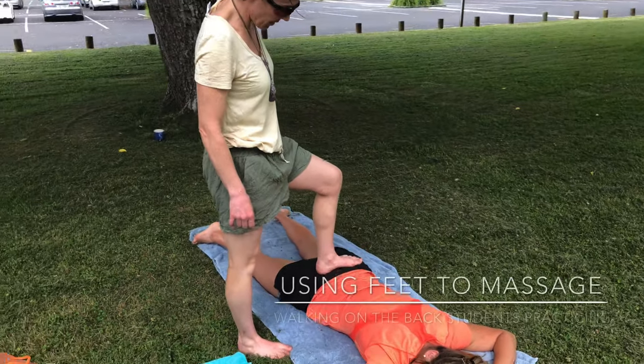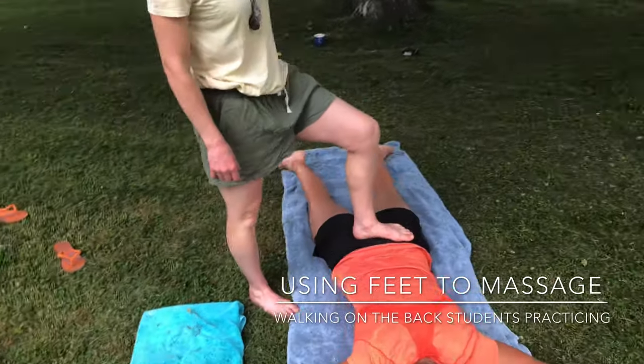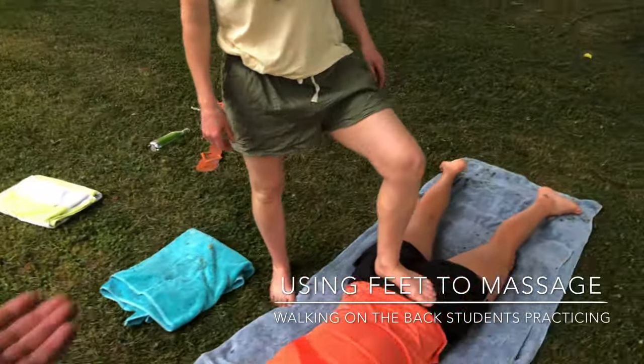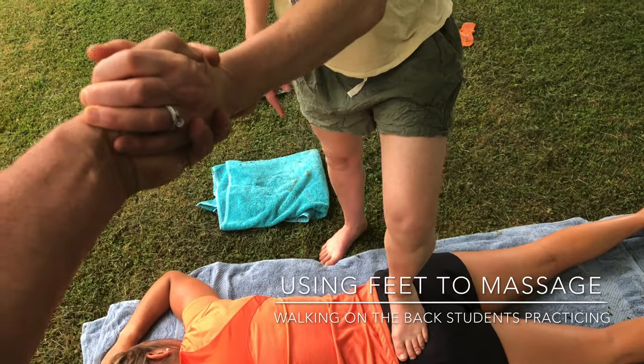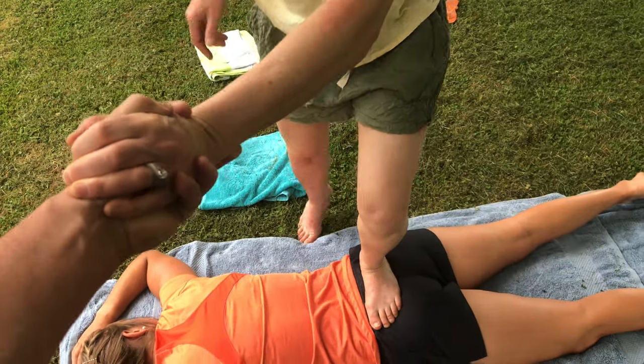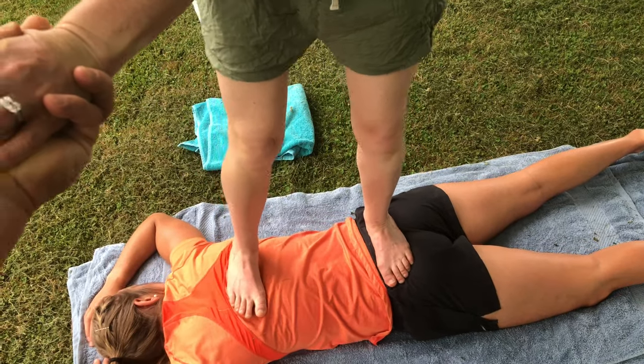Balance your weight there. I can hold your hand if you're having trouble balancing. Okay, so where my foot is positioned — your arch of your foot on the spine. I felt a click there already.